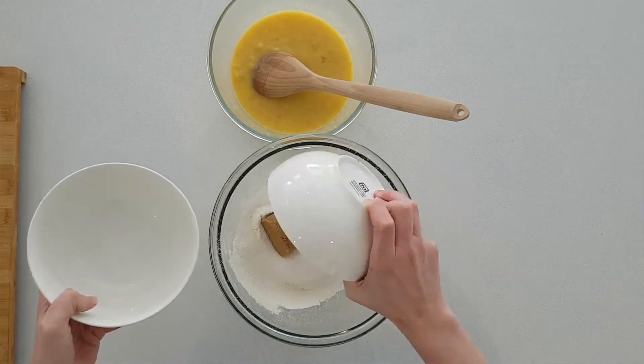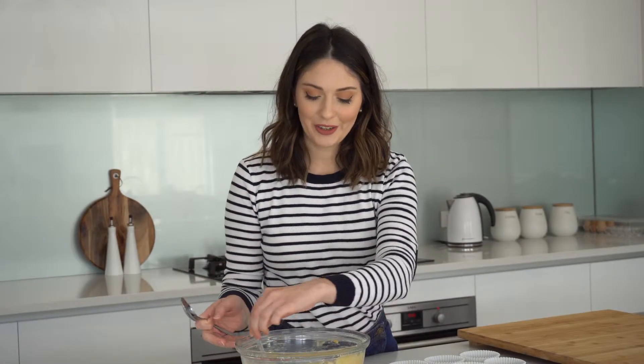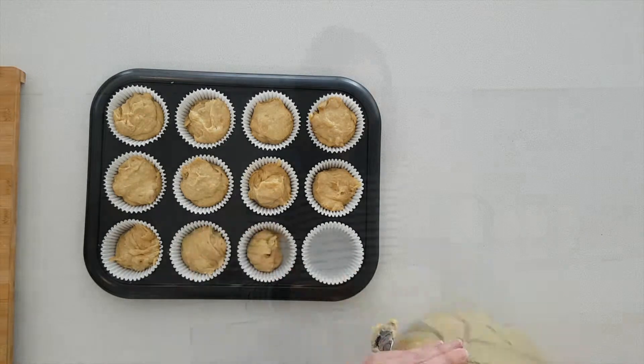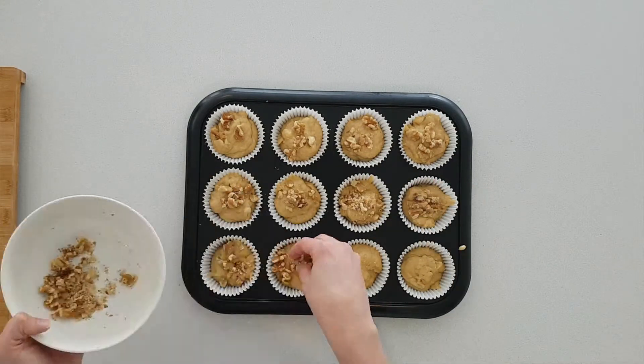Now I'm going to mix in the sugars and the wet mix into the dry mix. This mix is ready to go into the muffin tin. I'm just going to sprinkle the remainder of the walnuts over the top of the muffins and then pop them in the oven for about 25 minutes.